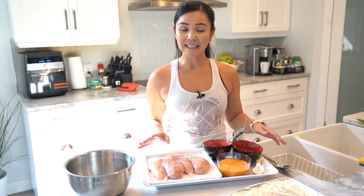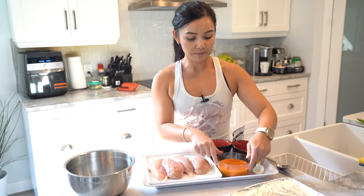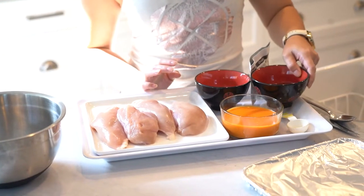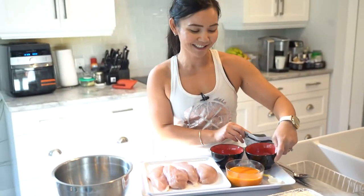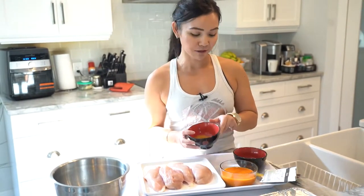So what I have here is just the standard chicken breast. I'm using four chicken breasts and you want to make sure that it is boneless and skinless. I also have some French dressing, and then I have some strawberry jam — this is reduced sugar strawberry jam that I got as a gift from Jerome. And then I'm using some curry powder.